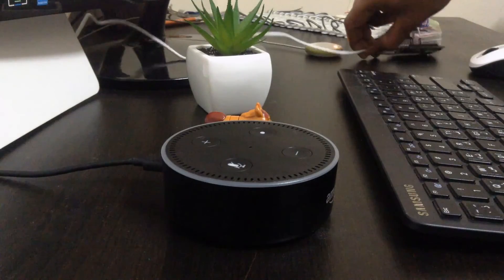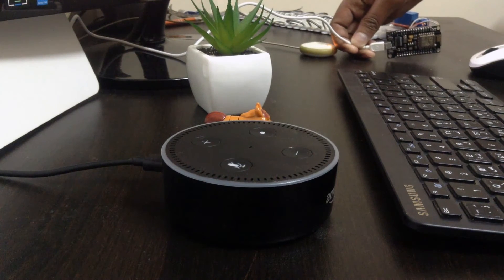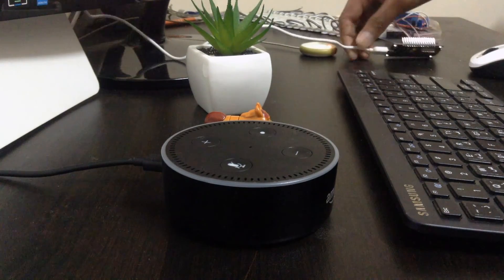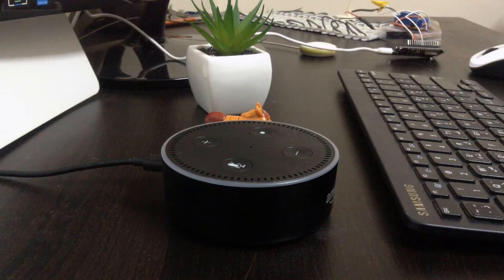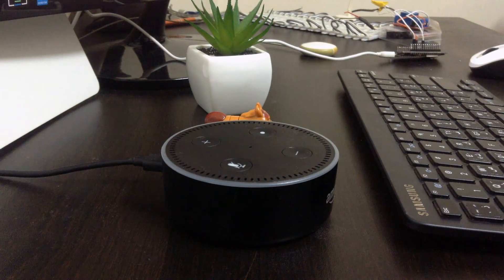Using NodeMCU I can set up many devices, and maybe in the next video I'll be sharing the code and how to have multiple smart devices. Instead of buying something like Philips Hue or other expensive stuff, you can make it yourself from scratch — whether you want smart lighting, turning on and off a fan, or making smart switches. In the next video I'll make a smart switch that you plug into the electrical outlet and control it with Alexa.